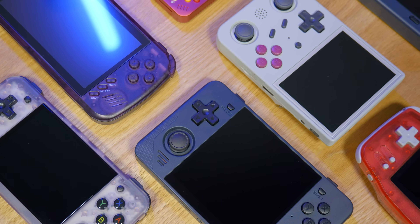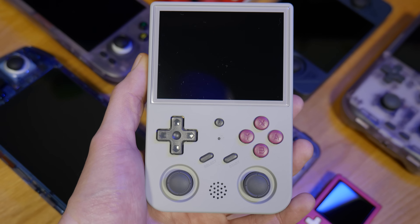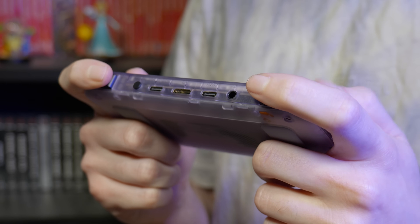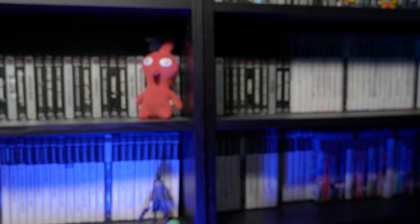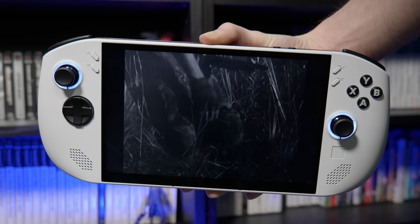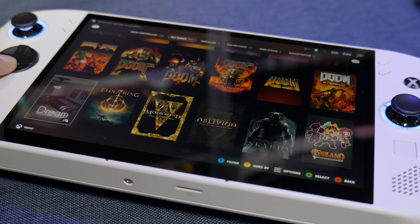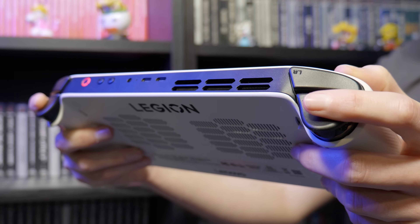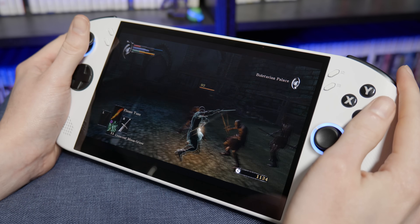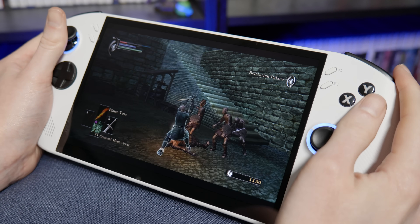If you want an all-rounder emulation focused handheld, there's a ton of options out there, but almost every single one of them is flawed in some way that forces you to compromise. So for me it's probably worth spending a little bit extra to get a full-on handheld PC. This opens up the library of games massively, gives you a bigger and more comfortable form factor, and more power to emulate beyond PS2 and GameCube with ease.